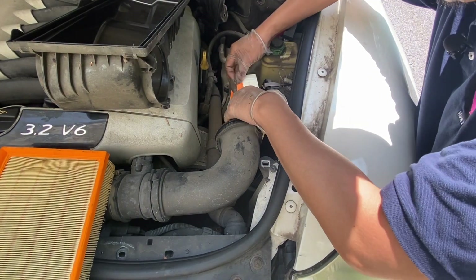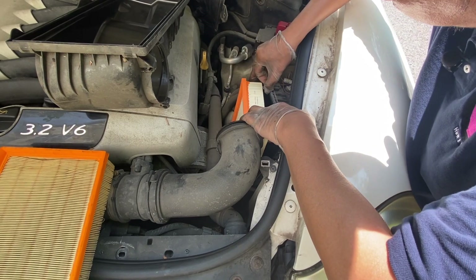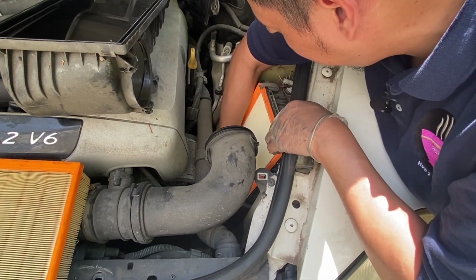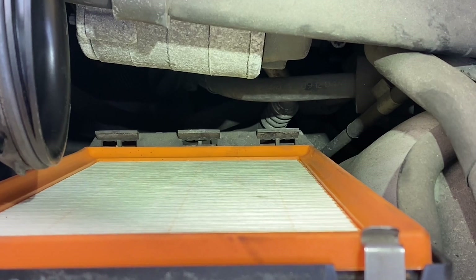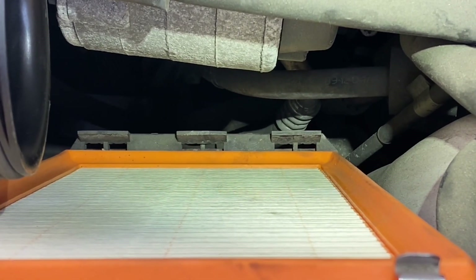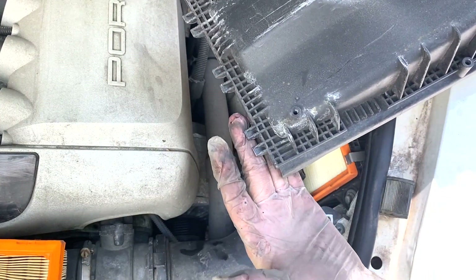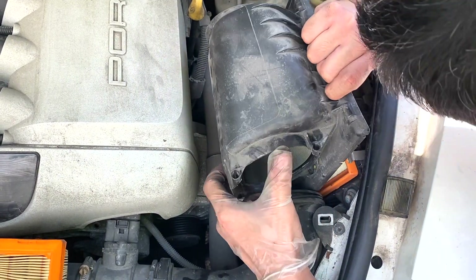Slide in the new engine air filter. At the bottom of the engine air filter, there are three slots or tabs that need to match the top of the engine air cover. Make sure they align when you slide in the engine air filter cover. Here are the tabs that need to slide in at the bottom of the air filter box, so let's reinstall the top of the engine air filter.